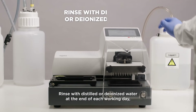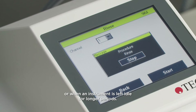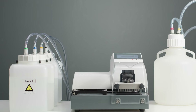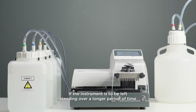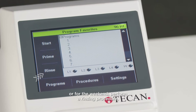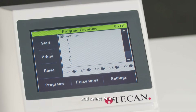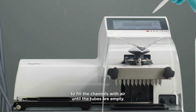Rinse with distilled or deionized water at the end of each working day or when the instrument is left idle for longer periods. If the instrument is to be left standing over a longer period of time or for the weekend, perform a rinsing procedure. Then connect the liquid tubes to an empty liquid bottle and select prime to fill the channels with air until the tubes are empty.